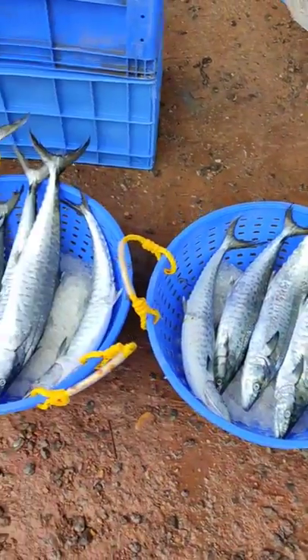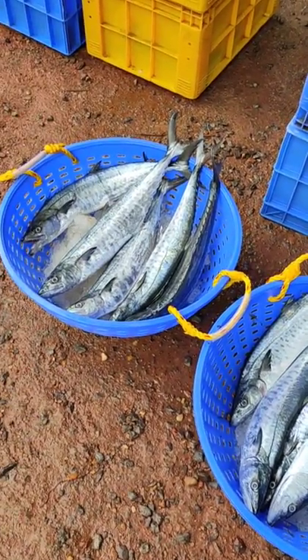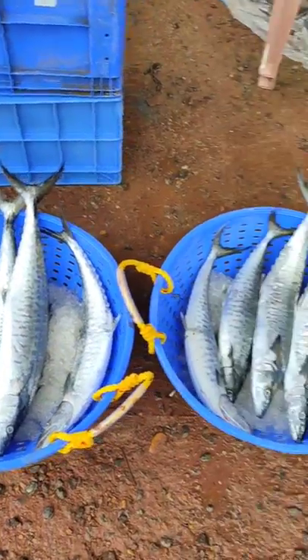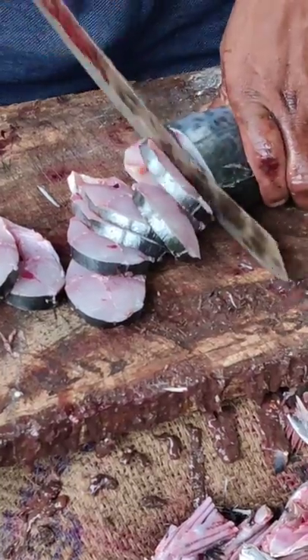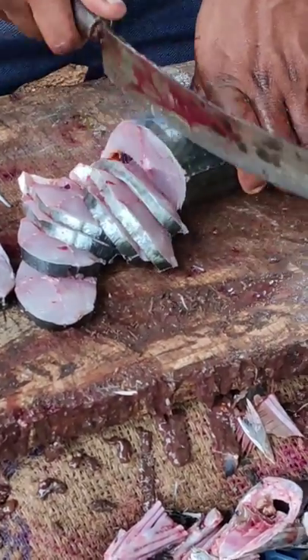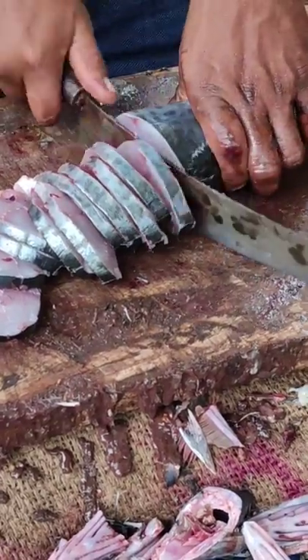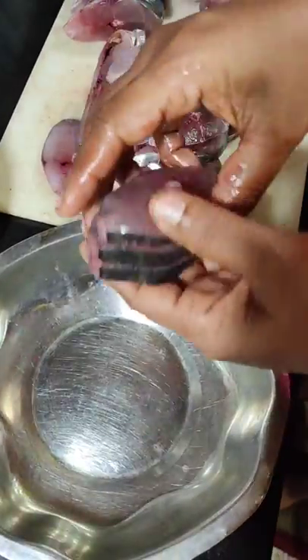I went to the market and found that kingfish were at quite a reasonable rate, so I picked up some which were nice and fresh. It's very important to get your kingfish well cut — I got mine cut from the fish cutters who sit outside the market, but if you have a good hand with the knife you can do it at home.